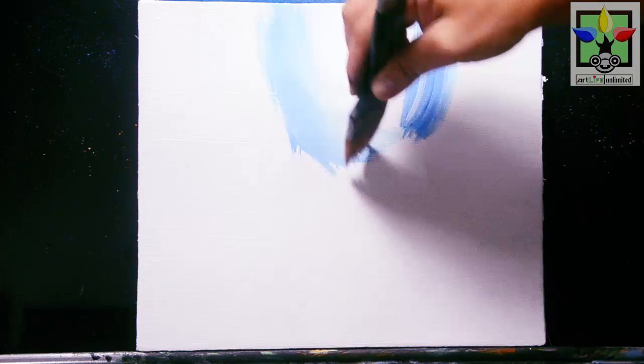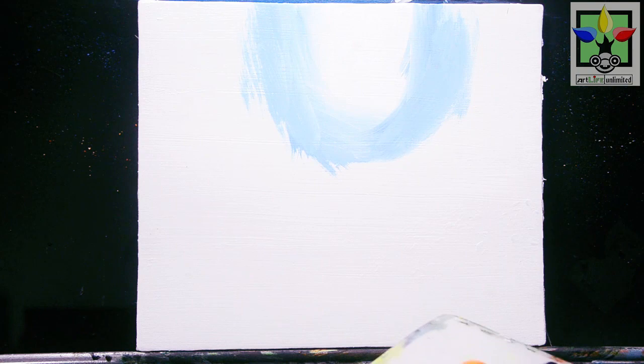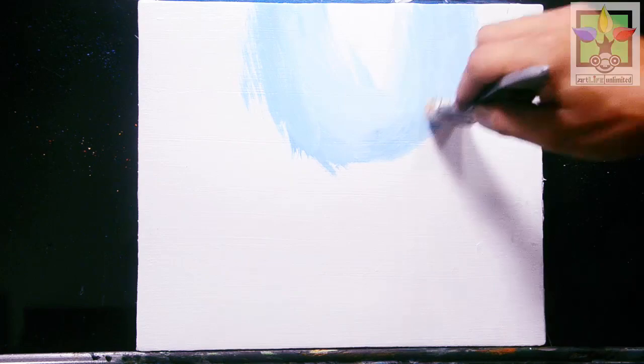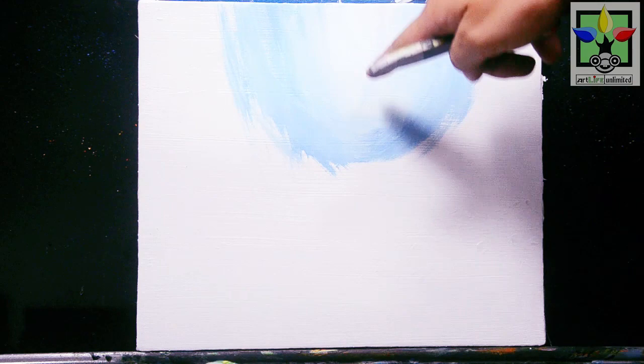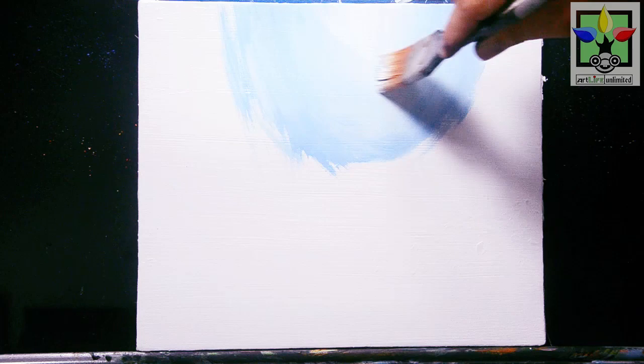I'm using a 1-inch flat brush. I'll paint the blue color here, adding a small amount of water to my brush, and just blend this blue color with the background. I'm adding more titanium white at the center — this is my light source, that's why I'm leaving it in a lighter color. Just observe my brush strokes; this is my first layer background.